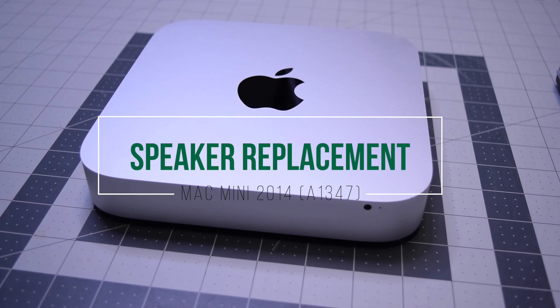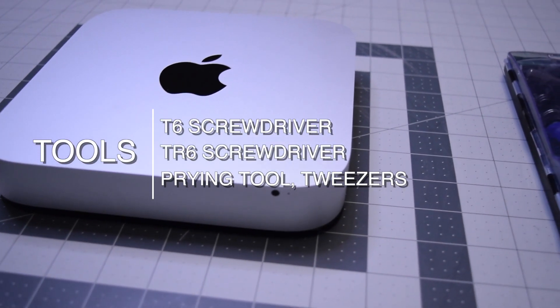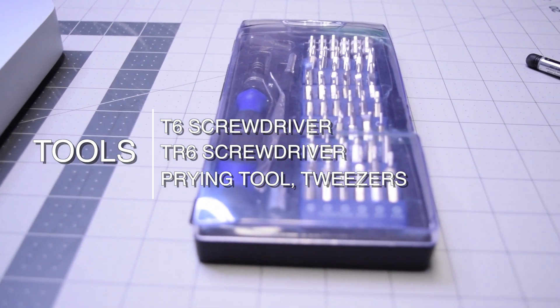Speaker replacement for Mac mini 2014. The tools we're going to need are a T6 screwdriver, a TR6 security screwdriver, a prying tool, and tweezers.